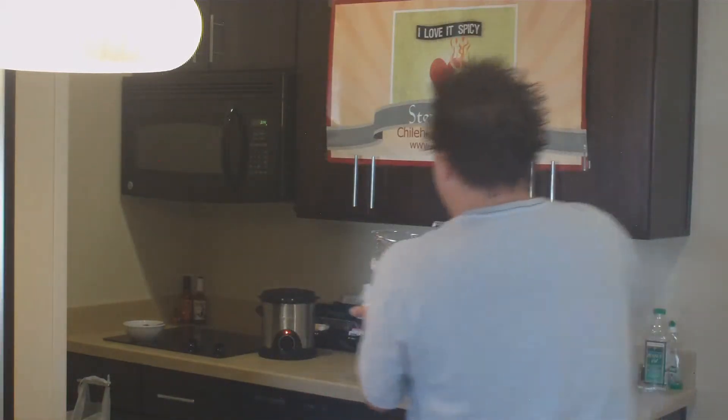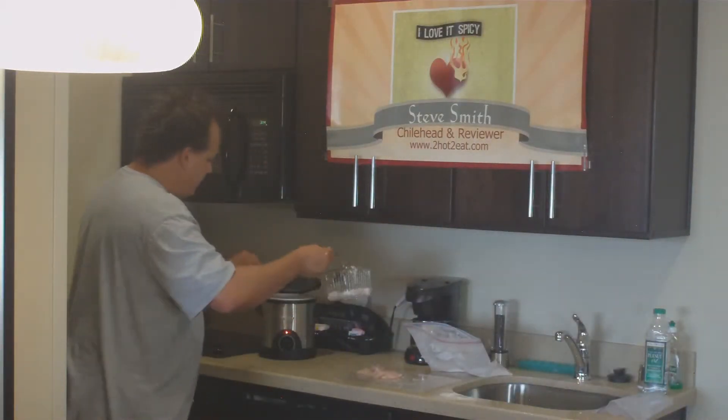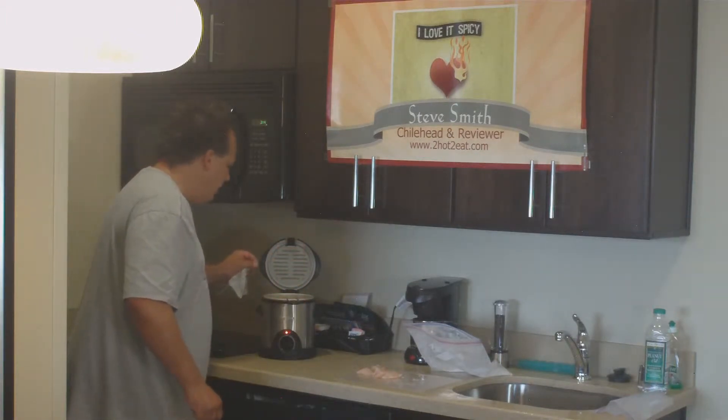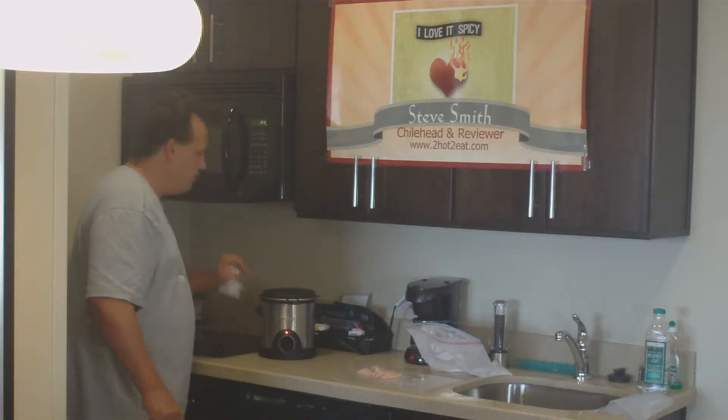Here they are in the basket. We're going to drop that down in the fryer. Oh man, listen to that sizzle. Alright, those are cooking good.